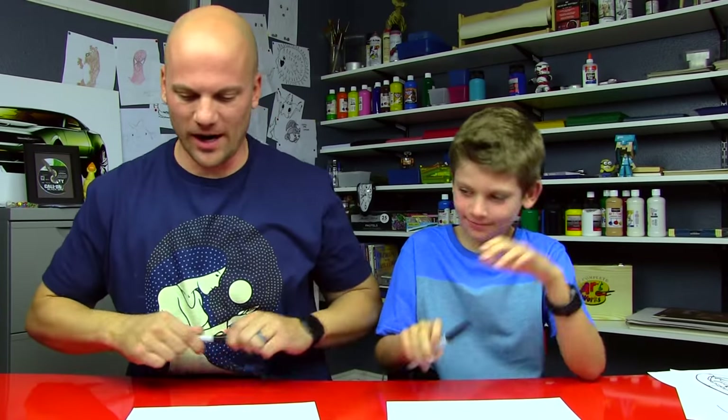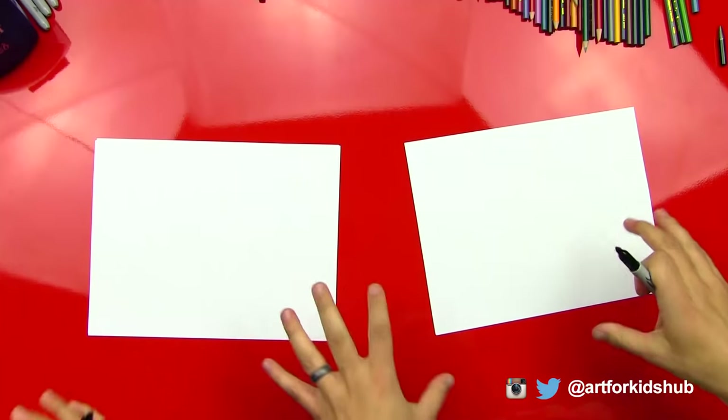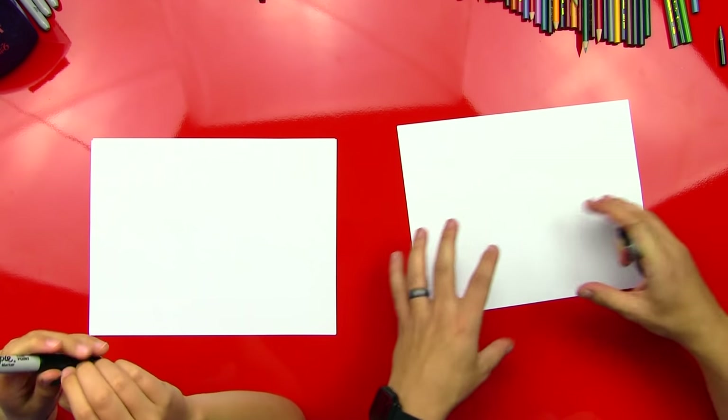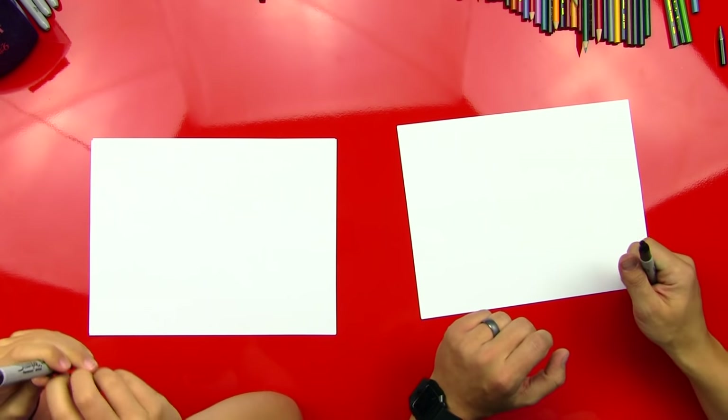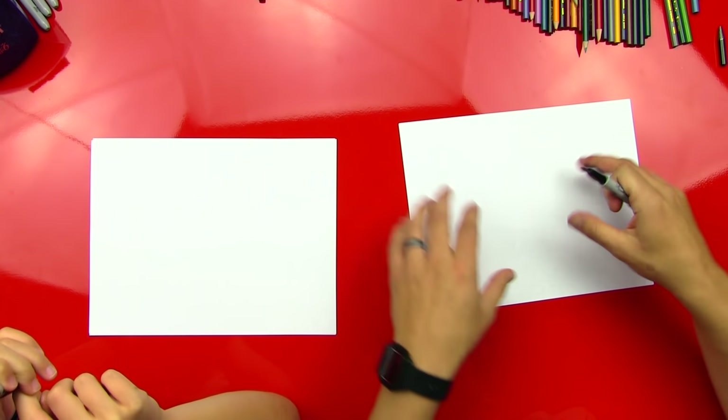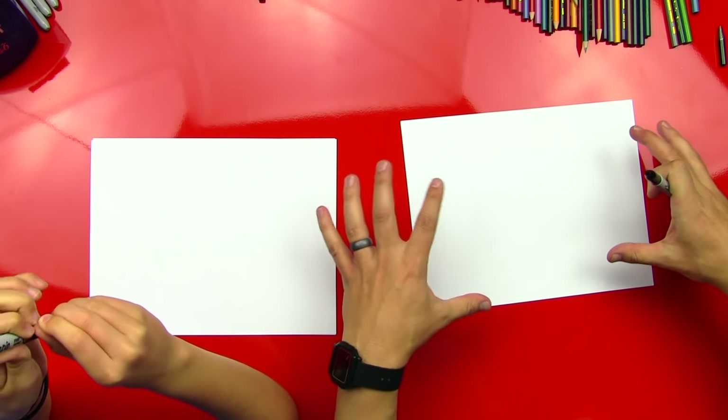All right, Jude, you got your marker? Yep. All right, okay, we're going to start with our paper horizontal — or also, what else is this called? Landscape. Landscape, yeah, kind of if we were to draw a landscape, which is like a scenery with a sunset or something. The reason why it's called that is because it's a nice way to do a landscape — you can get a lot in the picture.